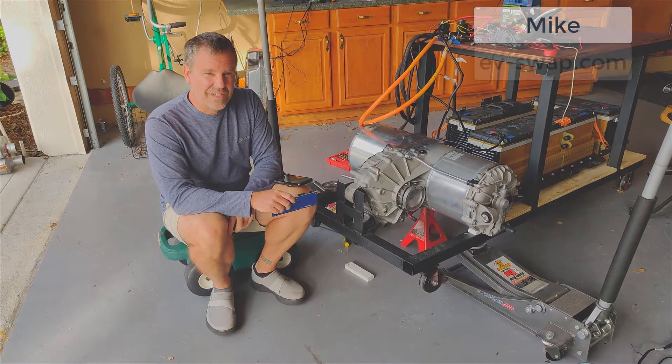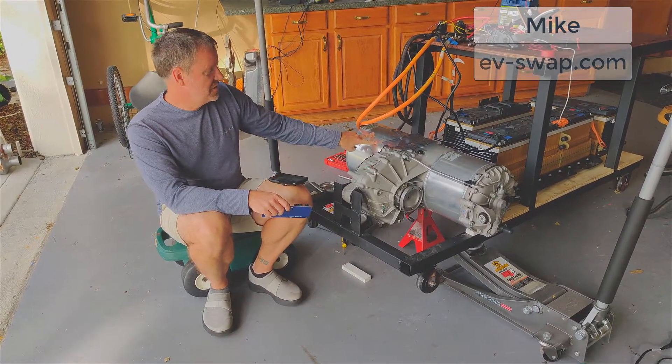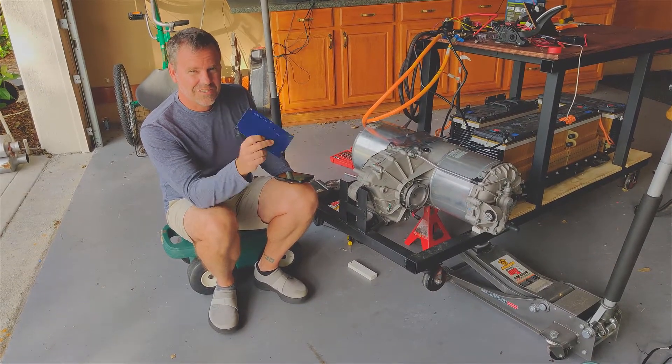Hi, this is Mike from EVSwap. Today we're going to take apart this Tesla large drive unit, at least the inverter side, and we're going to put in a new control board. So let's get started.